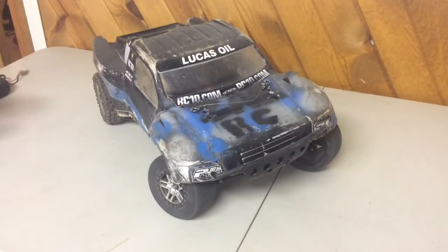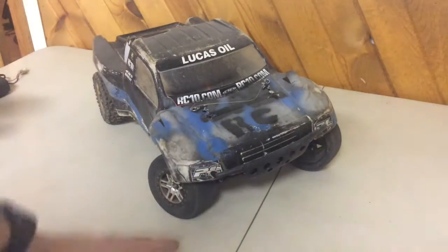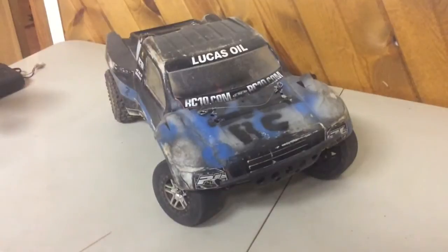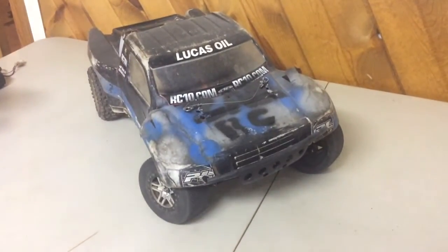Hey guys, it's ZAKRC here. I've rearranged my basement a little bit — I have this white folding table which is going to be my new studio since it's white, unlike the crappy green over there that has a dead look. So yeah, it's my new filming setup.